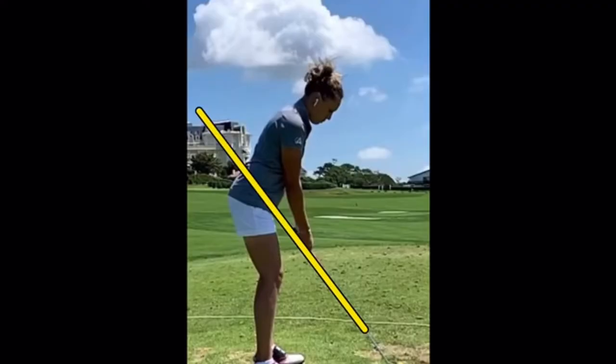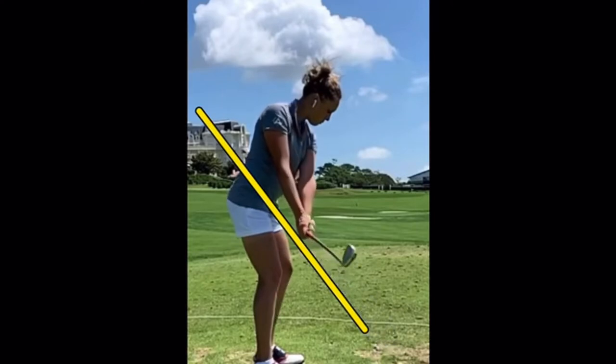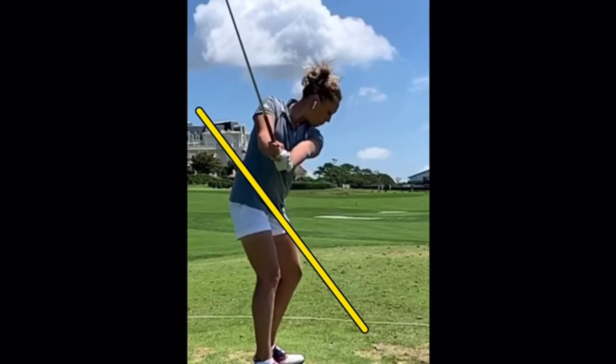Even though she might not be a household name in this country, she's certainly well-known on the LPGA Tour level for players. Great setup, and like I said, kind of a legend in the gym — an amazing athlete, super strong, super athletic, and the lines of the swing are pretty much perfect. Club going up on a perfect plane, club in great balance halfway up. You'll notice the club is not tracking in anywhere — it's on a great line.